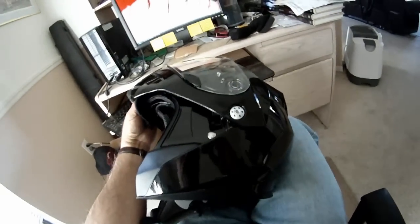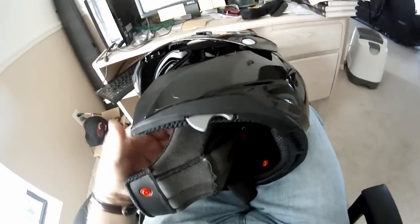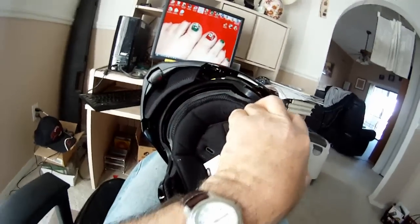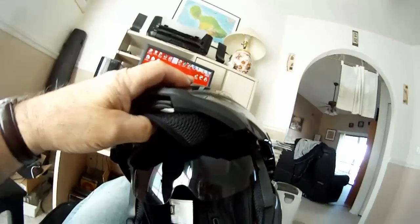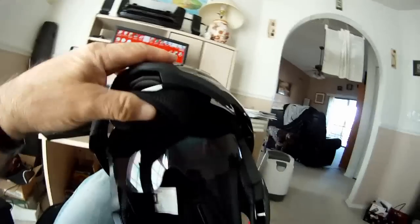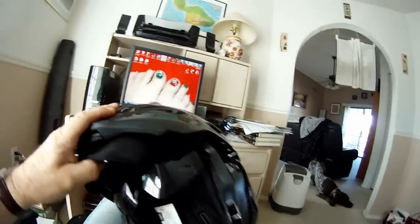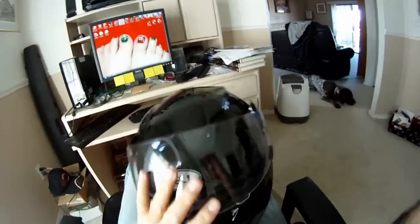That's where my GoPro mount's going to be. And like I said, I already have a place figured for the microphone. The sunscreen here is just mild — it's not overly dark. It seems to work fine. I like the view from here too — you can see a lot. It's just a nice view.